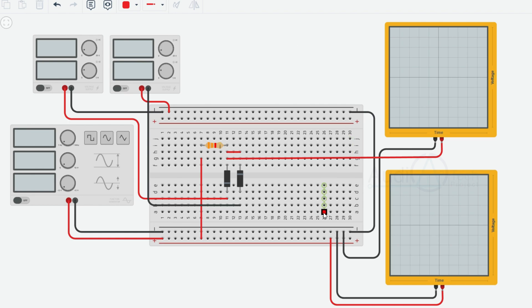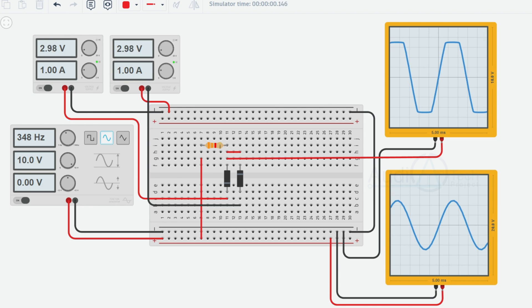Here is a detailed explanation of the working of a double clipper circuit that clips at both +3V and -3V. Circuit components include two silicon diodes and resistors to limit current flow. The double clipper consists of two sections — one for positive clipping and one for negative clipping. Each section limits the corresponding portion of the input waveform. Both diodes are connected in opposite orientations, ensuring each diode conducts only when the respective voltage threshold is reached.